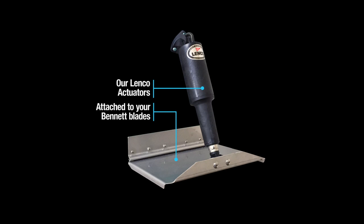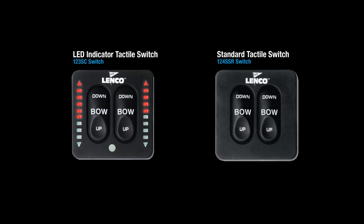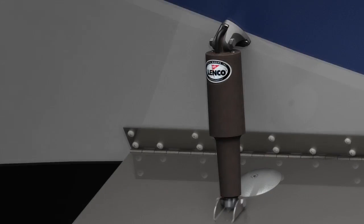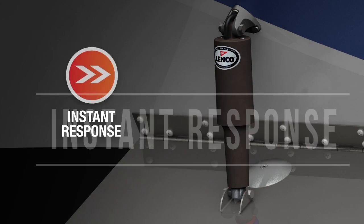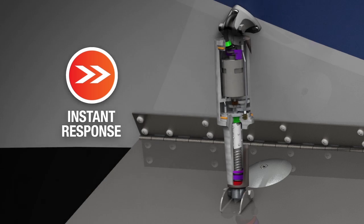Now that your system is electric, you're compatible with our indicator and standard switch, which features electronic brake and auto retract. This kit utilizes Lenko's user-friendly, powerful, and precise electric actuators, giving you instant response not found in hydraulic systems.